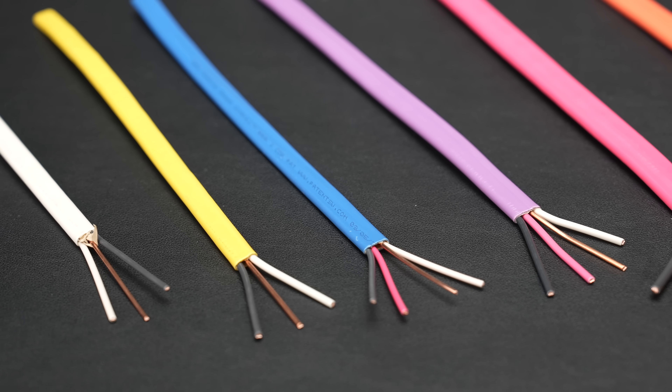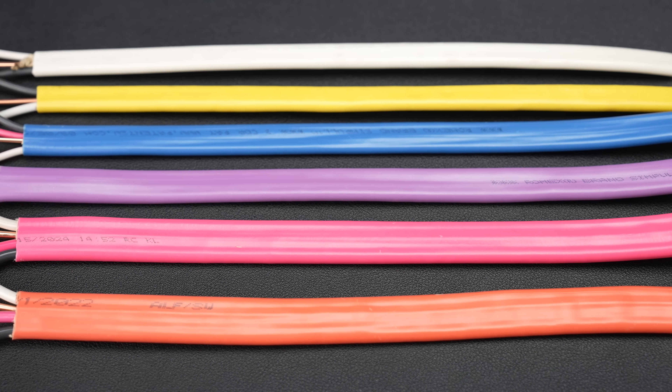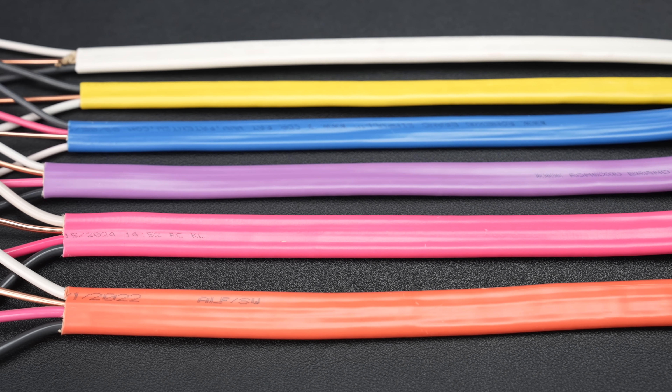Let's start with the white cable, the stuff that's been around since the 60s. Romex as a company has been around since the 20s, but it wasn't until the 60s that they finally perfected a PVC, or plastic type, of insulation. From the 1960s until the year 2000, this cable was always produced in white.